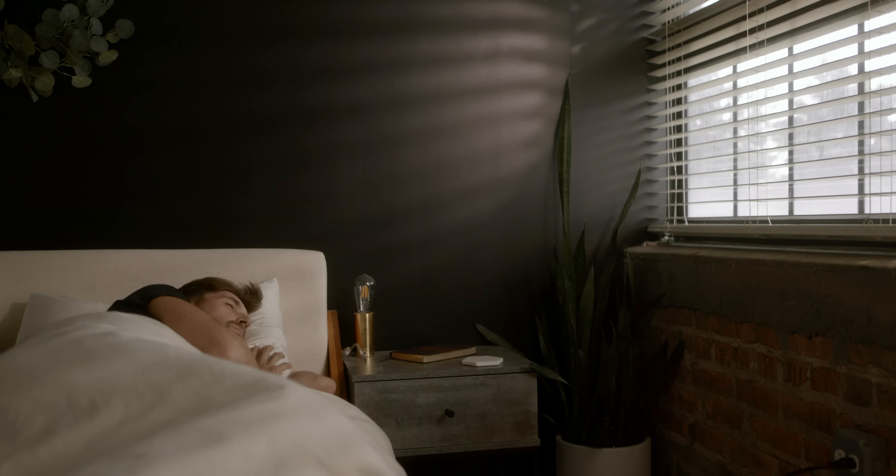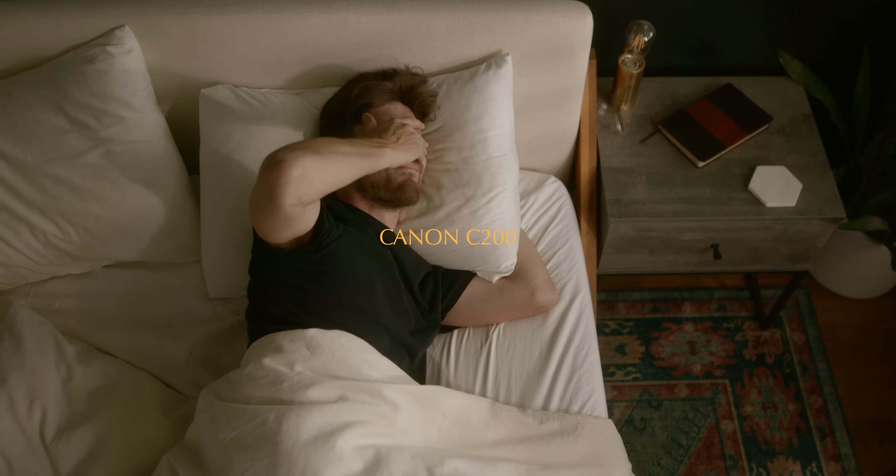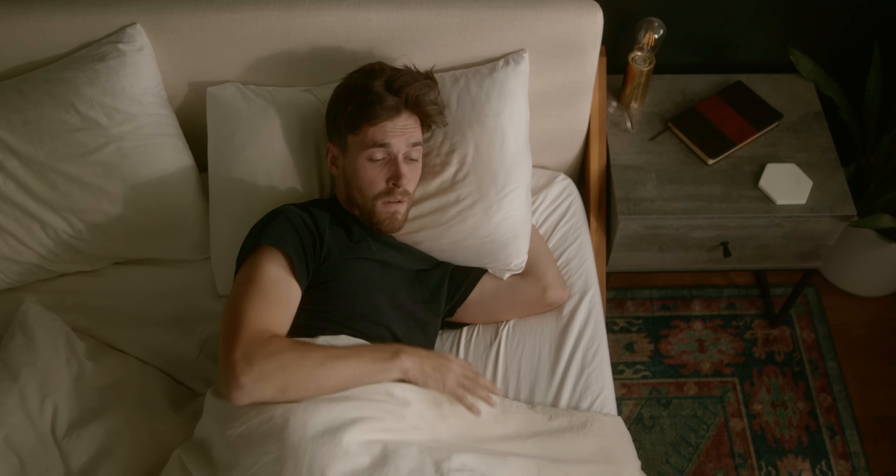This whole sequence shot in the bedroom and the kitchen was shot on our Canon C200, and it was all shot in raw.